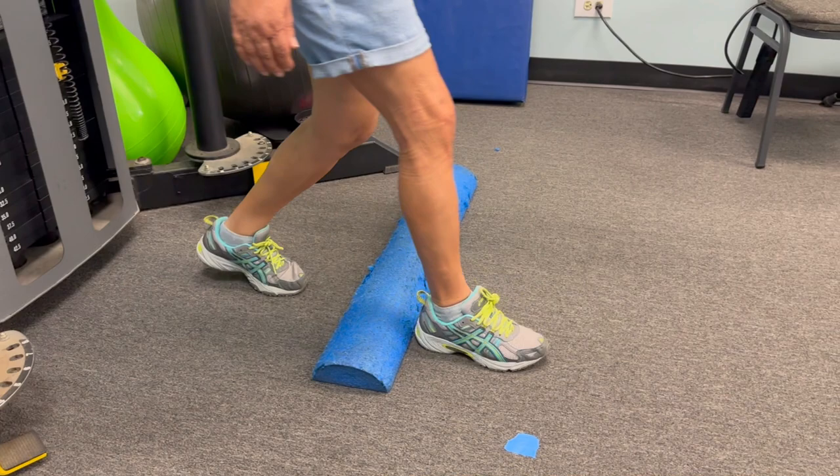This causes many falls. I've seen clients for years that have fallen in parking lots, fallen while trying to step onto or off of a curb, or just stepping over something in their house — maybe a toy or a rug that's rumpled. It's very easy to fall when you're stepping over something.